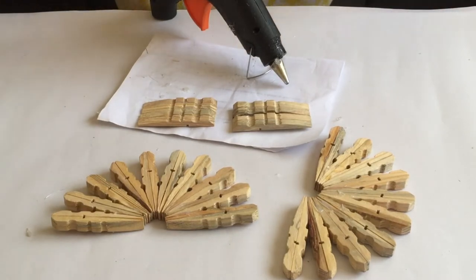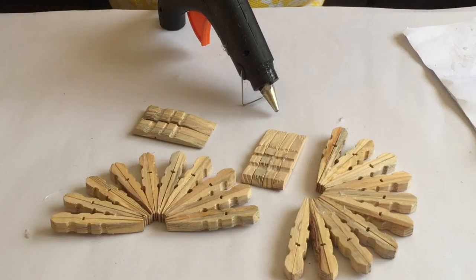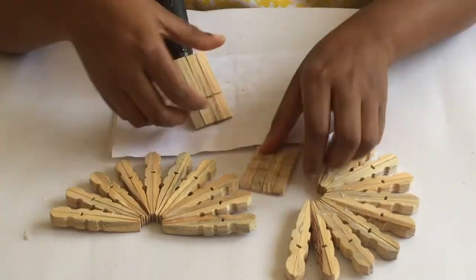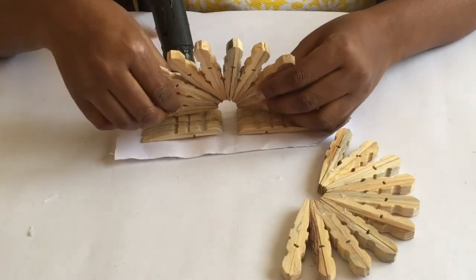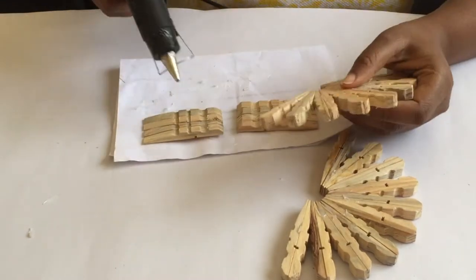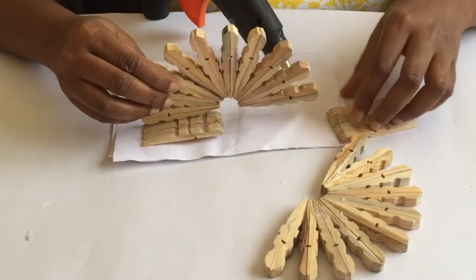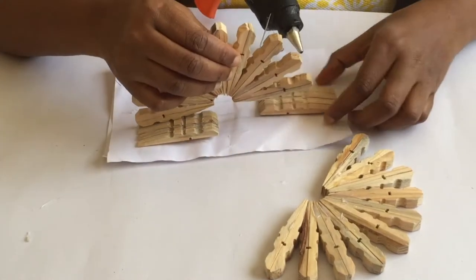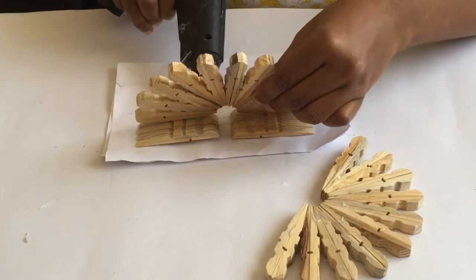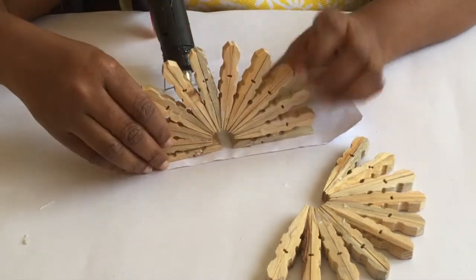Once the bottom part is dry, take the hot glue and join the upright sides so you have the full serviette holder. I'm laying the bottom parts across each other, placing the upright parts, getting the best width to position them right, then applying minimal glue and holding it together for a few minutes for the hot glue to dry and the pieces to stick together. It's very easy and budget friendly!